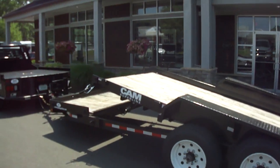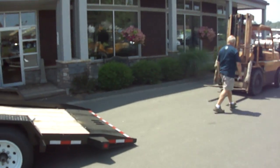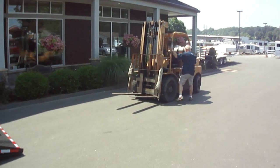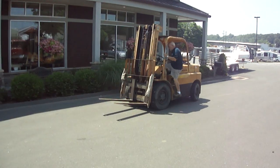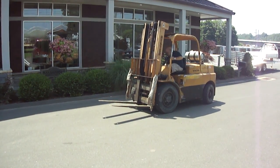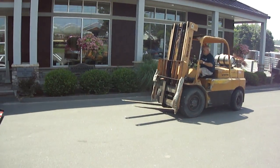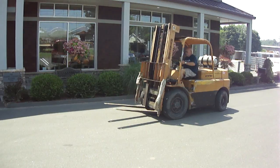Looks like Steve has it set pretty heavy. And here he goes with the forklift — it's a big forklift, probably weighs about 10,000 pounds. This trailer can handle it no problem though; it's rated at 18-4 gross. It's an 8 cam.